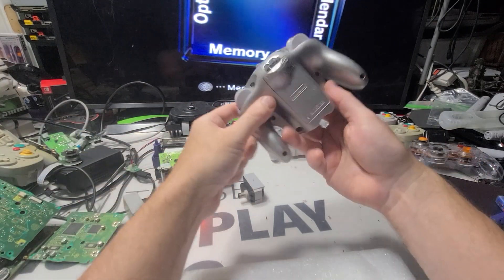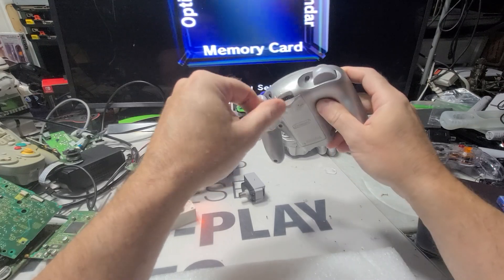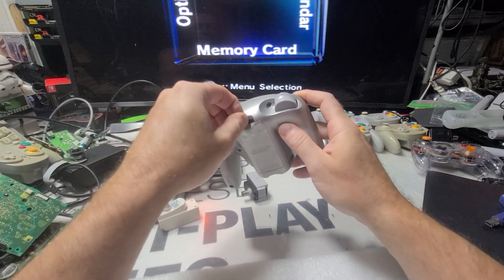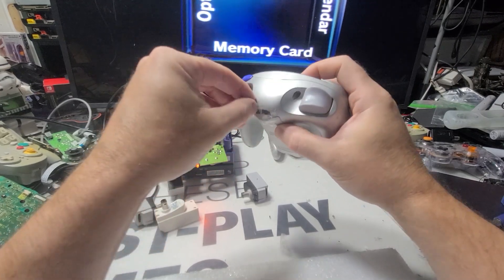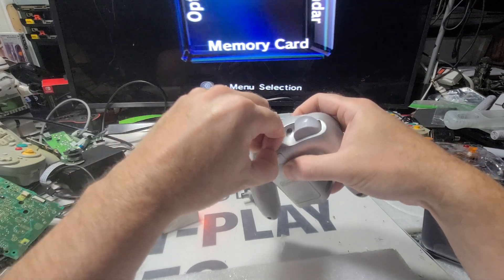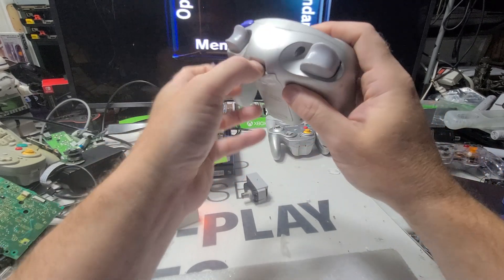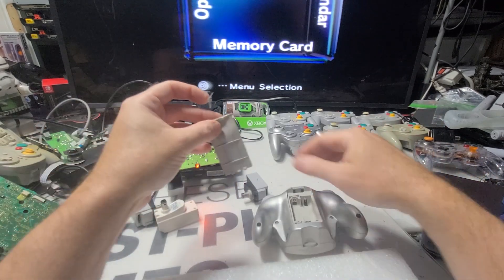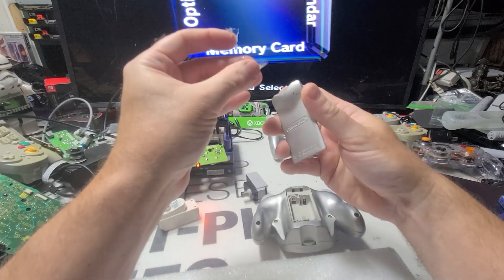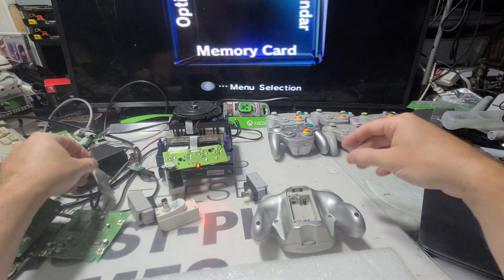The ones that are cleaner usually don't work — like this one probably doesn't work. But I know that's the one I want. I may sell some of these. I hate selling controllers because they're such a pain, but it would be as some sort of a parts lot. The little clippy things came off of it — so that one broke.